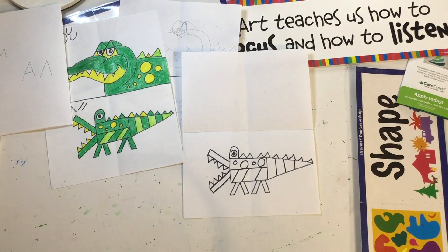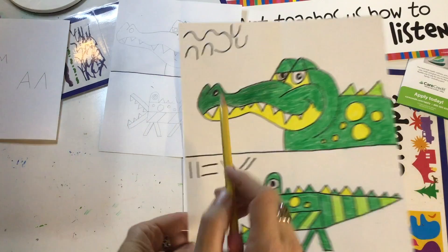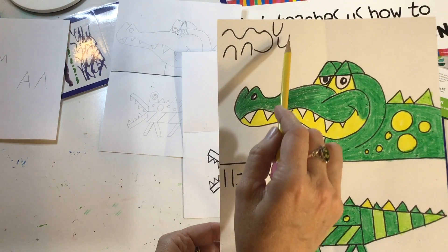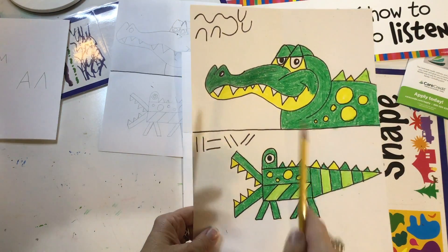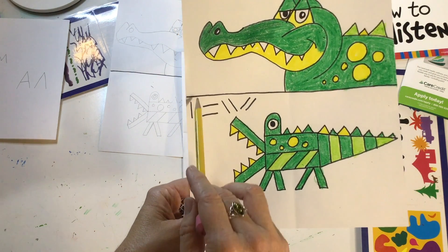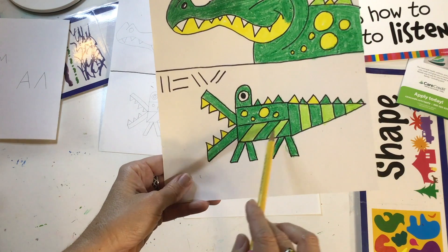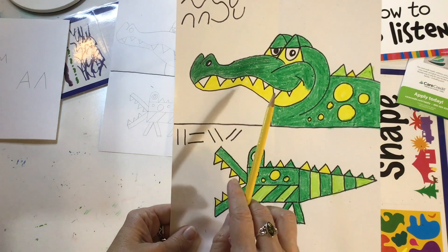Now you're going to see the difference it will make when we use curvy lines. I made some curvy lines here in the corner like rainbow lines or smile lines, like the letter U — curvy lines. You're going to see what a difference it makes when we use curvy lines to draw an alligator. Here we had straight lines: vertical, horizontal, side to side, slanted, diagonal. Those two kinds of lines made an alligator that looks like this. Let's draw one with curvy lines.